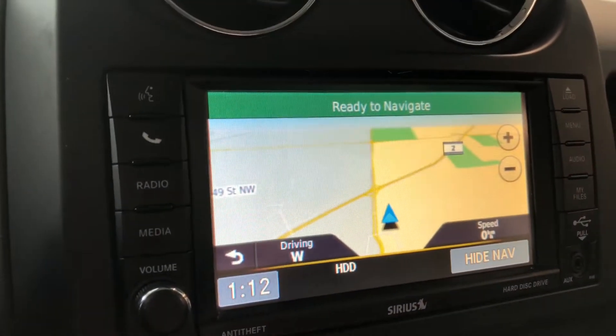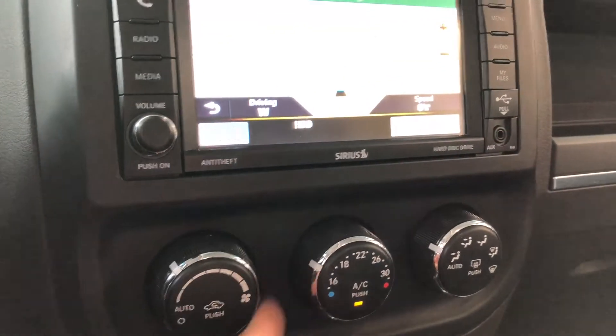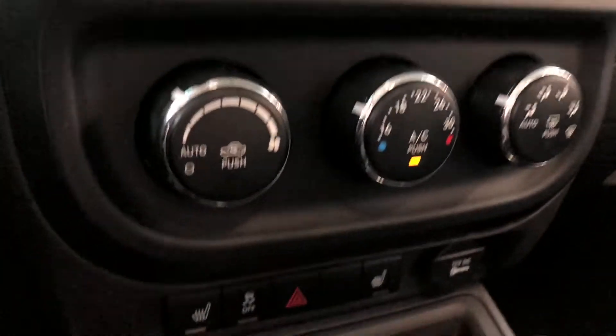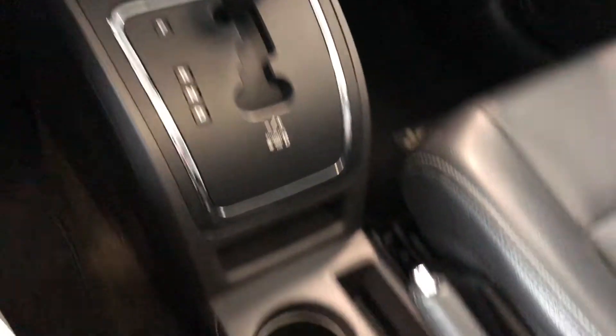Going into navigation, you'll find your map and you can set your destination through here. Underneath you have your climate control system with these nice smooth turning dials. Underneath that you have your driver and passenger heated seats.